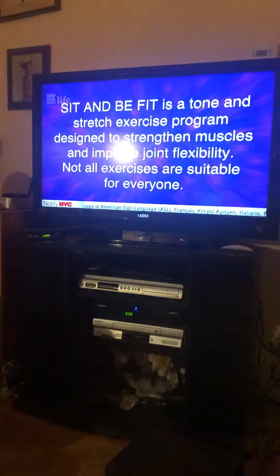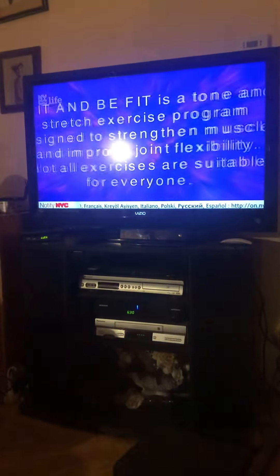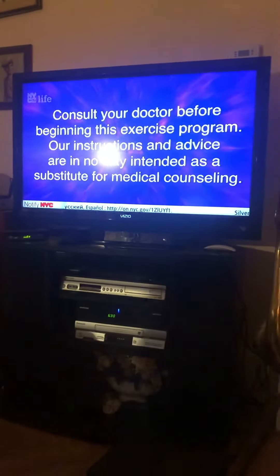Sit and Be Fit is a tone and stretch exercise program designed to strengthen muscles and improve joint flexibility. Not all exercises are suitable for everyone. Consult your doctor before beginning this exercise program. Our instructions and advice are in no way intended as a substitute for medical counseling.